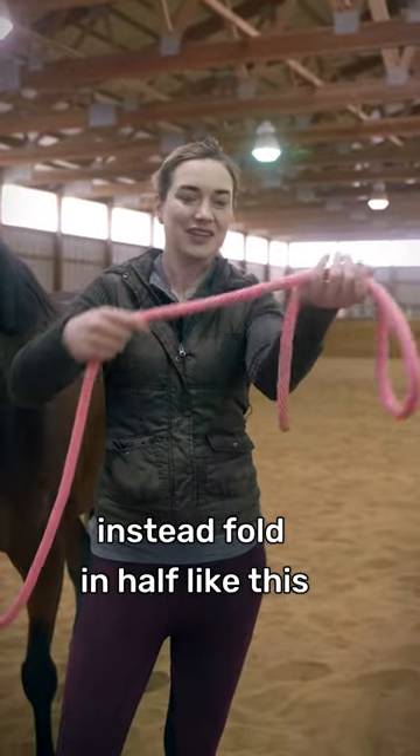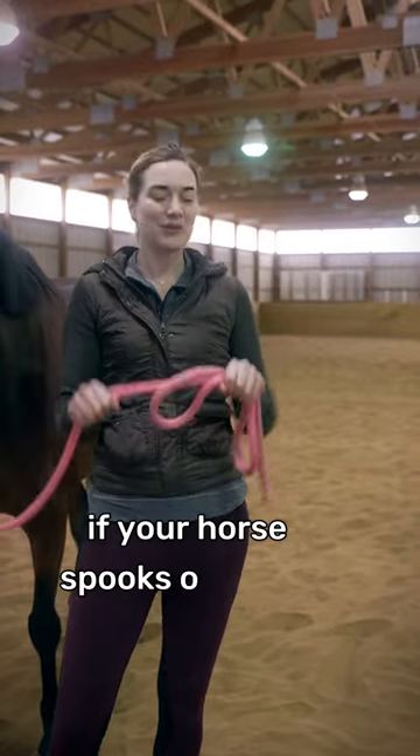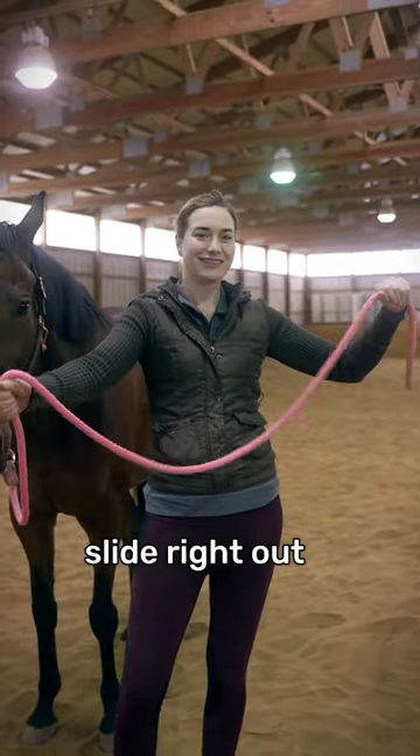Instead, you want to fold it in half like this, so it makes this little bow tie. You want to hold it with your fists facing up. That way if your horse spooks or reacts, it's just gonna slide right out.